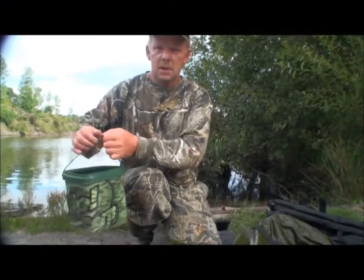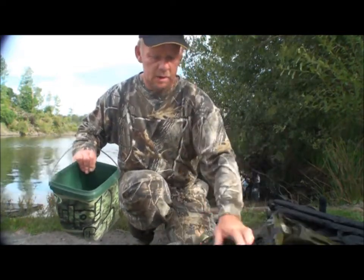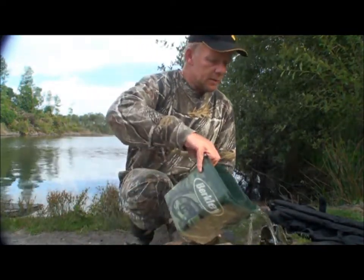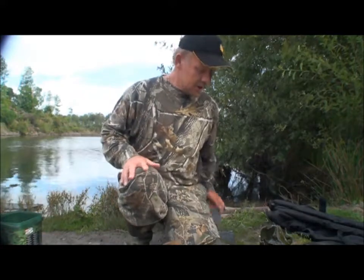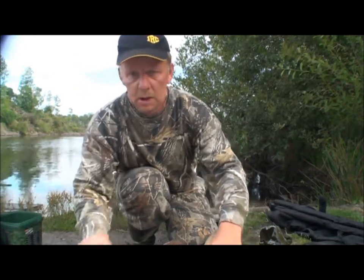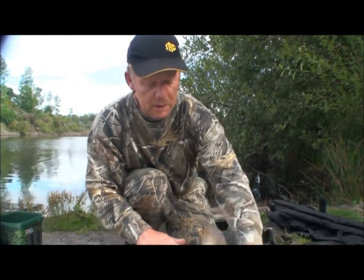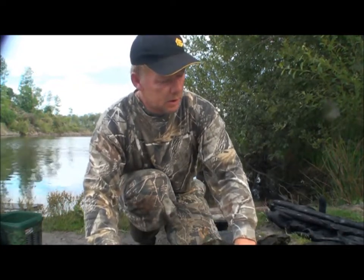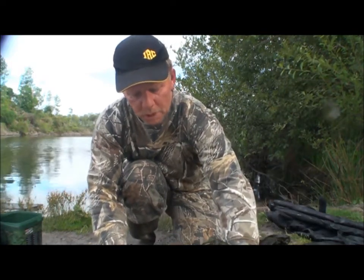I've got about two hours left of my first week's fishing. This is coming up to the end of my first week with this 46 common. I thought I'd mix it up a bit now because I'm catching on the tiger nuts and tiger nut pellets. I'm catching on the liver and spice, so this week I'm going to give the pineapple 12 mils a go and see what that produces. This is one of the first shots on the 12 mil pineapples — the changing bait might pull out a real big one.